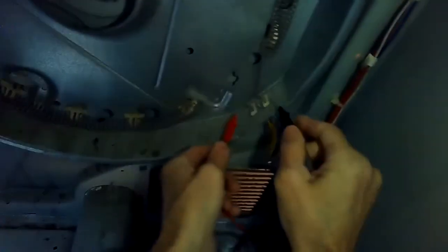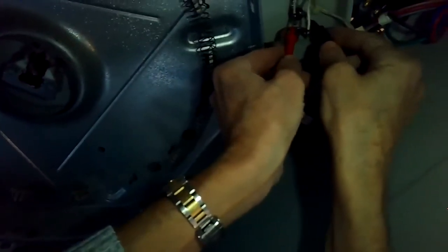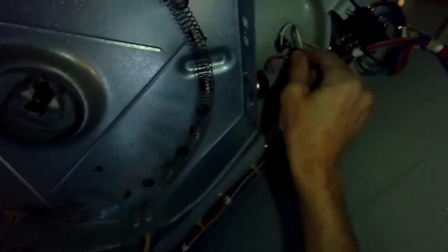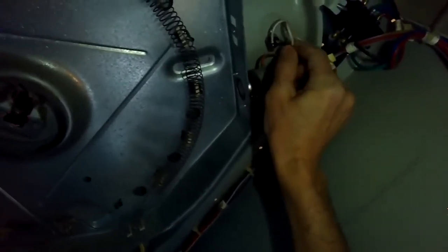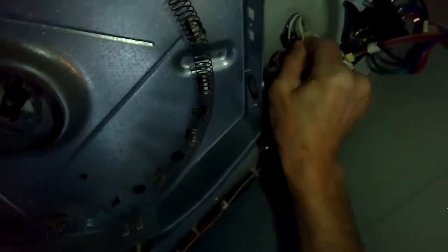I'm testing the terminals for the heating element for continuity and I'm getting a good result, so that isn't a problem. Then I'm going to test another little thermal overload here — I took off one of the wires from the terminal and then tested for continuity. That checked out; that one's doing good.